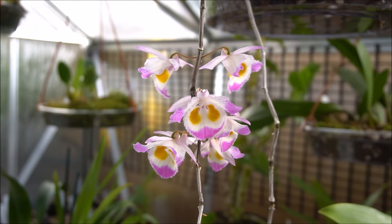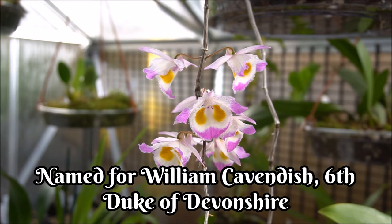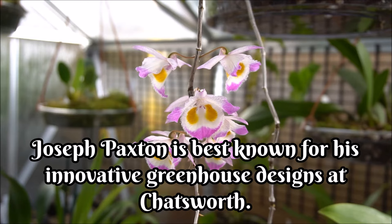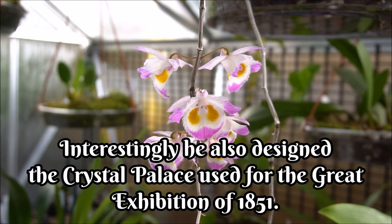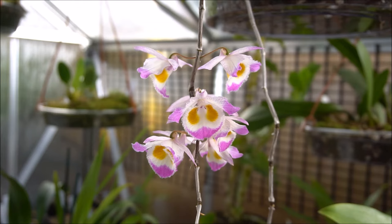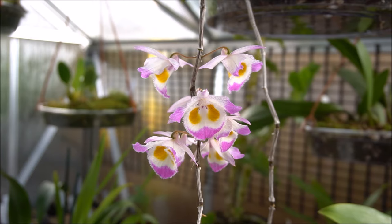This particular orchid was named after an English orchid collector — Devon's Dendrobium, essentially, which is what Dendrobium devonianum stands for. It comes from places like the Himalayas, Burma, Thailand, and Laos. It's epiphytic, so it grows on the side of tree trunks, and it's not particularly high up — within around 500 metres above sea level.